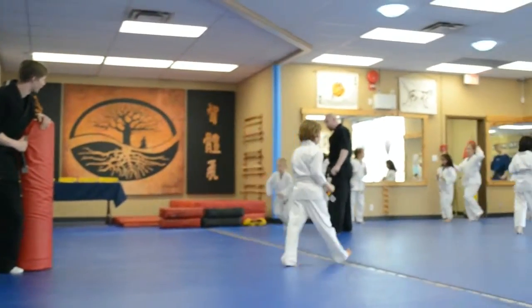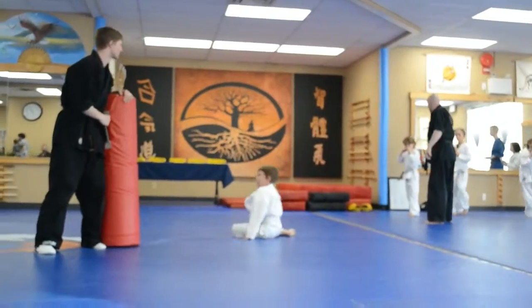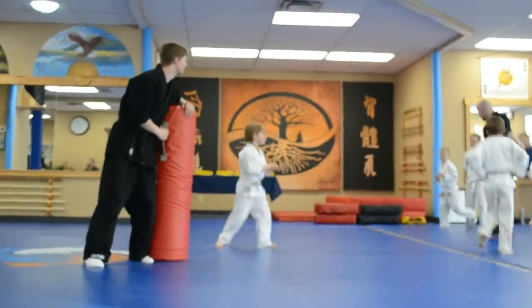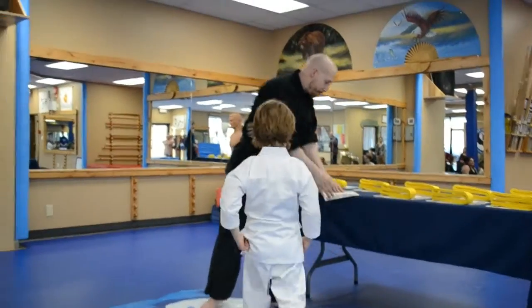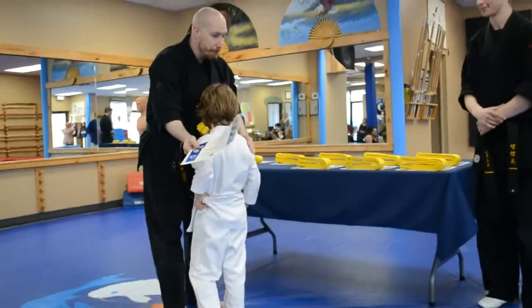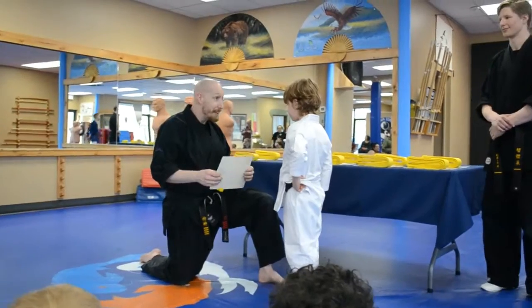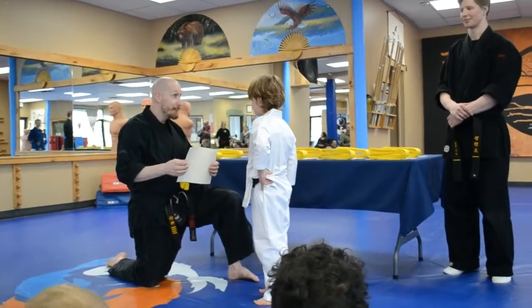Oh no! Let's go! Let's stand right here, sir. How you doing, Arthur? Yeah? Did you survive?